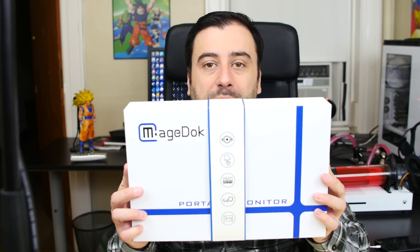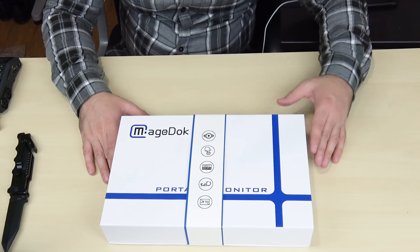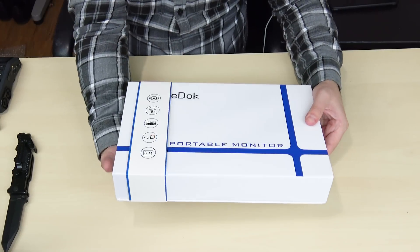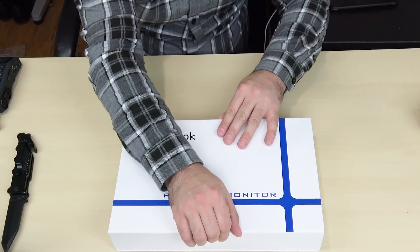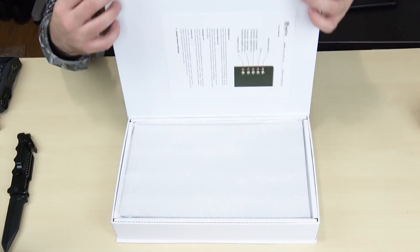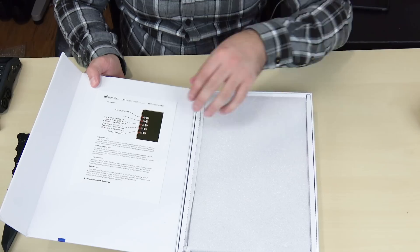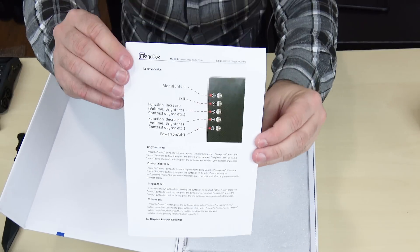Again, this is from MegaDuck — the 13.3-inch monitor, fully touchscreen. The box looks pretty cool. We're going to slide this thing off right here, let's try to slide it off without breaking it. Move this aside. I guess this front part lifts up — yep, lifts up. I guess there's like magnets here or something. Pretty cool.